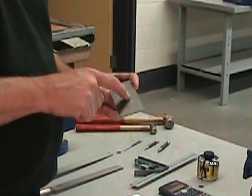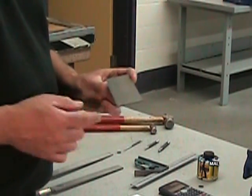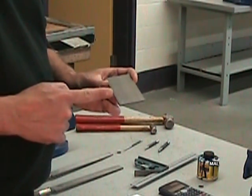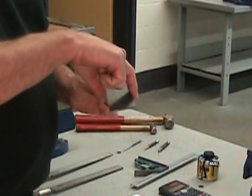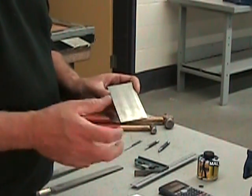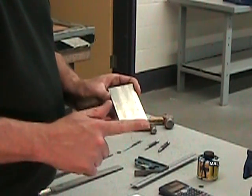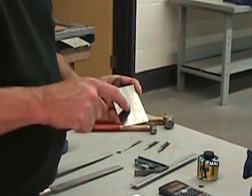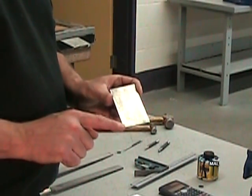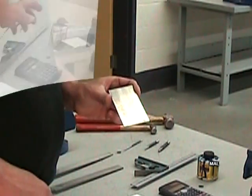On appelle surface primaire la plus grosse surface de la pièce — on a ici une paire de primaires. Secondaire, la deuxième plus grosse surface — une paire de secondaires. Et tertiaire, la troisième plus grosse surface — une paire de tertiaires. On va enduire la surface primaire de notre pièce, sur laquelle on a tracé notre X, d'une fine couche de bleu de traçage.